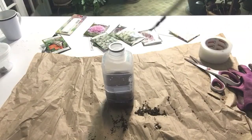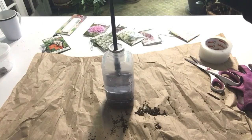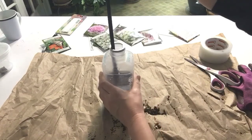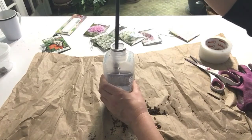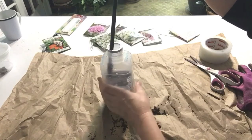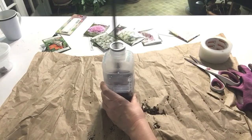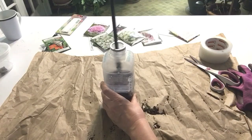Our greenhouse is done! The last step is to water it. I'm using my sprayer and just put it inside. If you don't have a sprayer, you can water it before you close the container. It's important that your soil is moist before you put it outside. Eventually rain and snow will get in through the holes to keep your seeds moist, but it's really good to get them started by watering them well. Then put your newly made greenhouses outside in a nice sunny location protected from harsh winds.